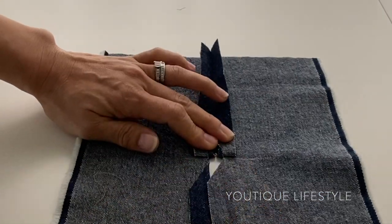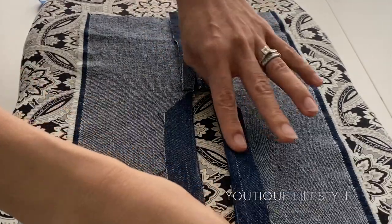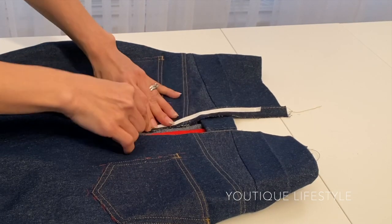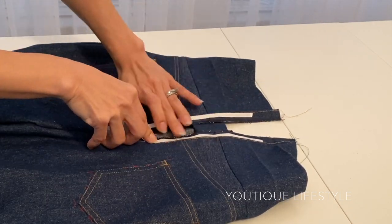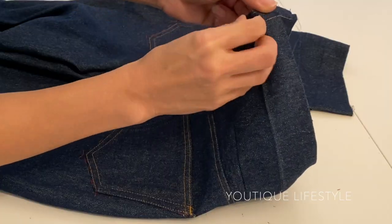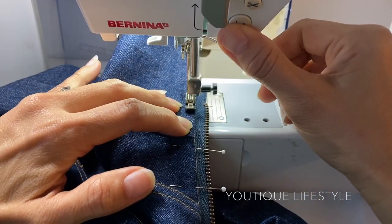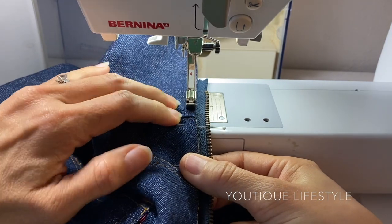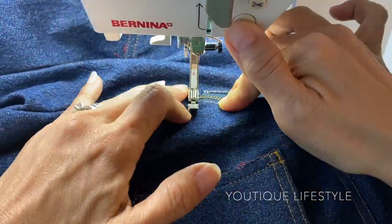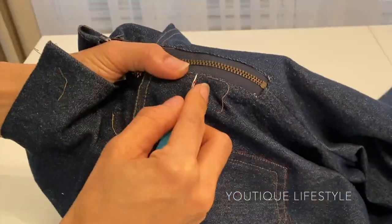I fold the pointed ends down and iron, then iron the new exposed zipper side seams. Using double-sided tape I tape it along the inside of the seams. I remove the paper and lay the zipper opening on top of the zipper, making sure it is well adhered. Using thread matching the jean color I edge stitch slowly following the seam, slowing down as I get close to the bottom of the zipper and pivot around the corners. I also took the time to remove the thread tracing from the seam line.